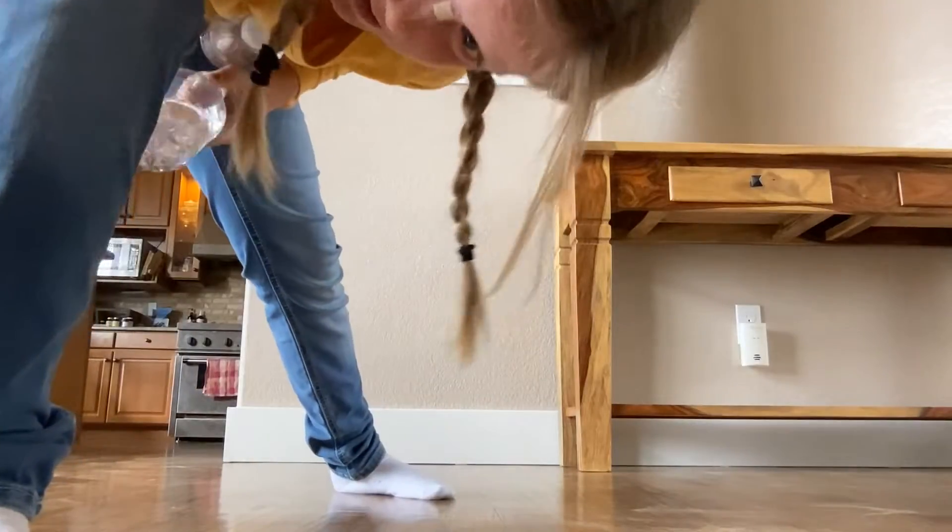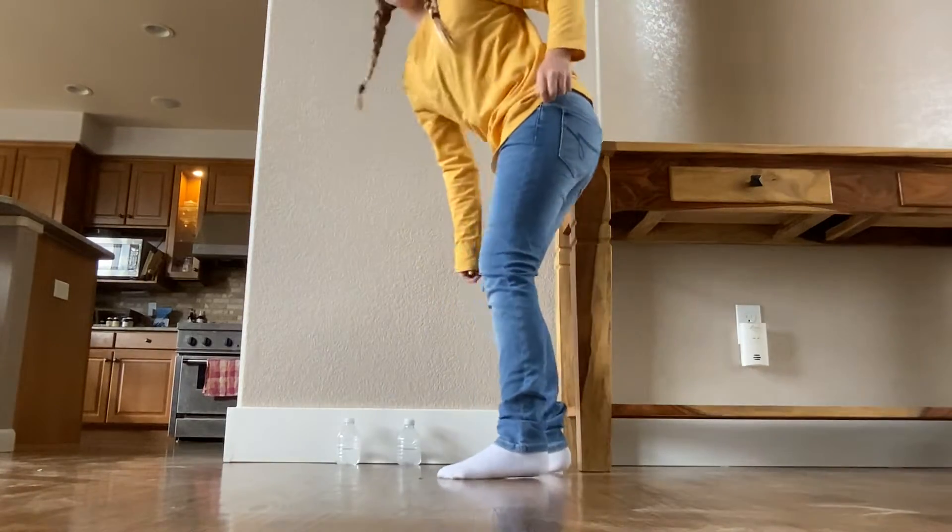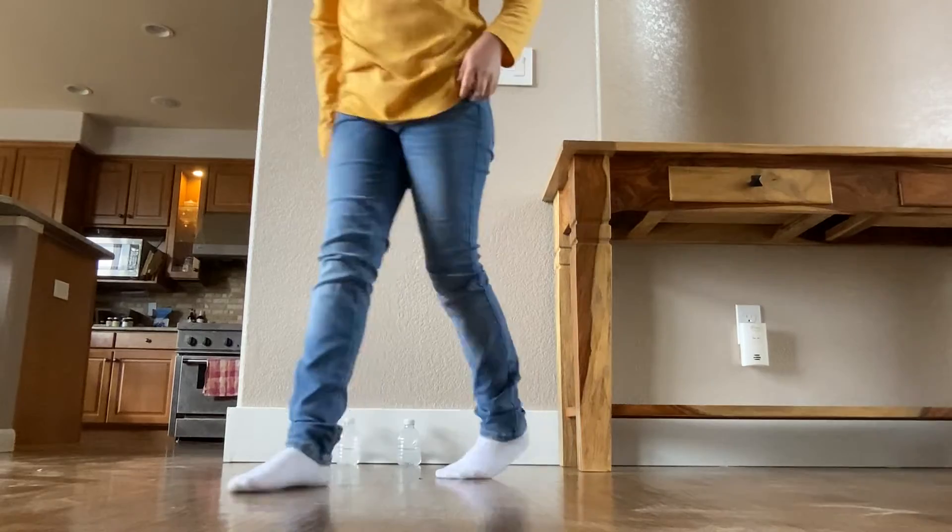This is level eight. I'm gonna go on the stairs and I'm gonna start down, see if I can land it. Have a look — what, first time?! What, what?! Dude, I just got a bowl — how is that possible?!